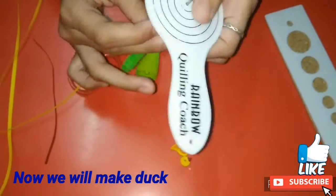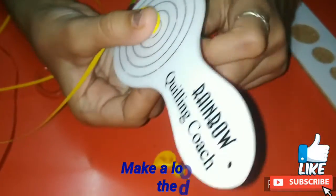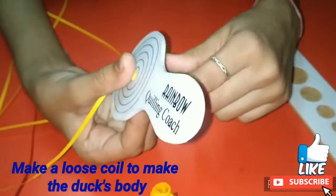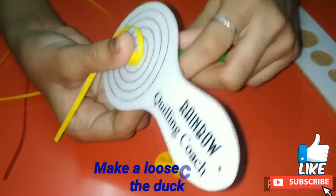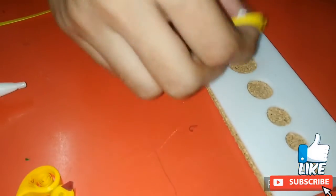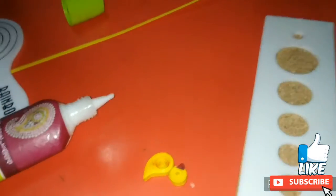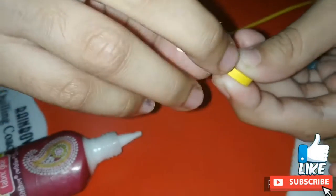Now I am making a duck. To make the duck I am taking one strip of yellow and then I am making a loose coil. This loose coil will be the body of the duck. I am securing the loose coil using glue, and then I am pinching it from one side and bending it upwards.